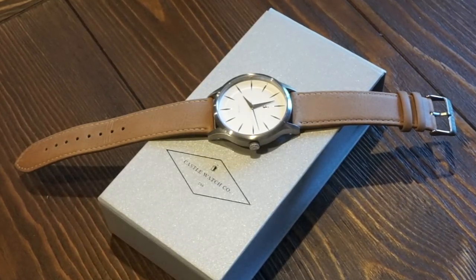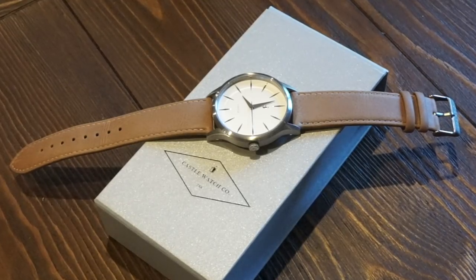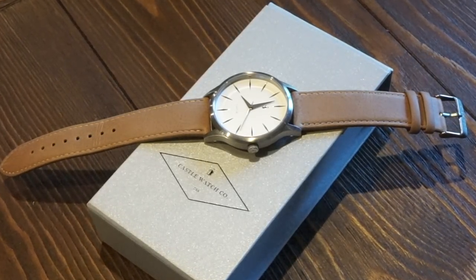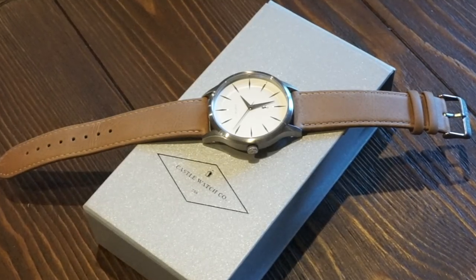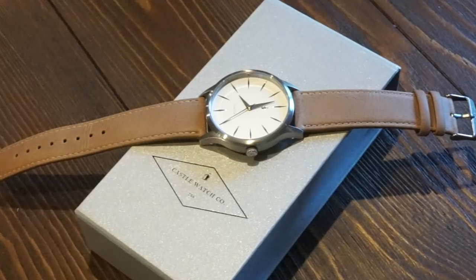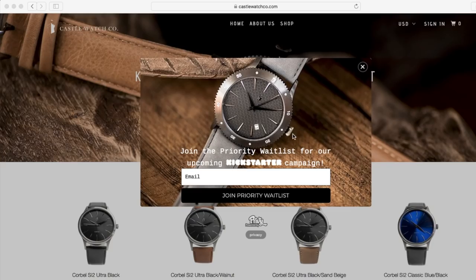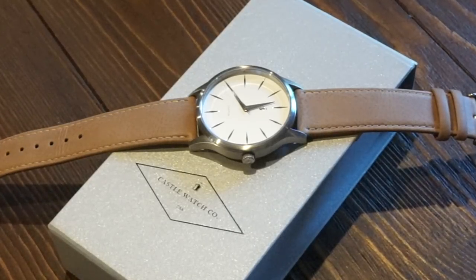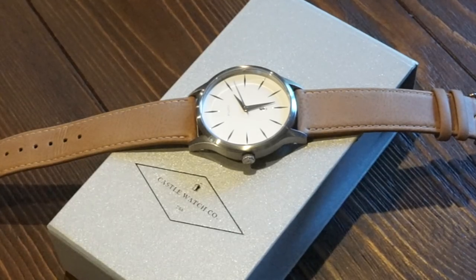Castle Watch Company got their start not too long ago. They're mainly producing this model with a lot of cool dial variations and nice strap variations as well. They are coming out with a Kickstarter campaign pretty soon for a nice automatic watch which looks really cool — I'll throw a picture of that up so you can get a quick look. You can also check more about that on their website, which I'll leave in the description below. This watch, the Corbel, is priced at $59.